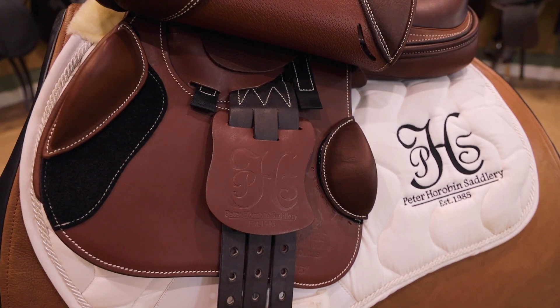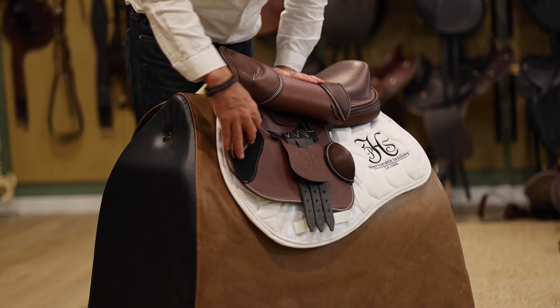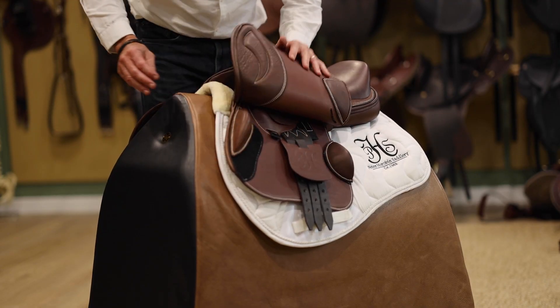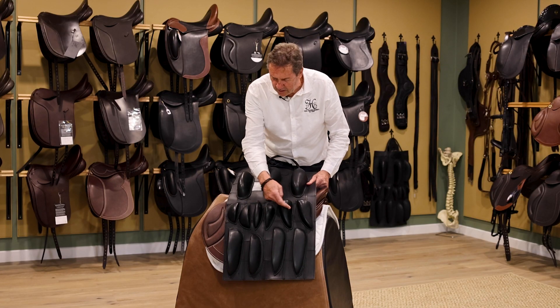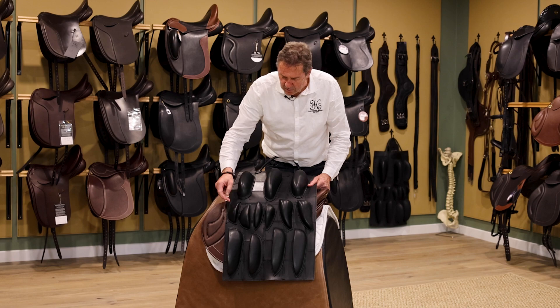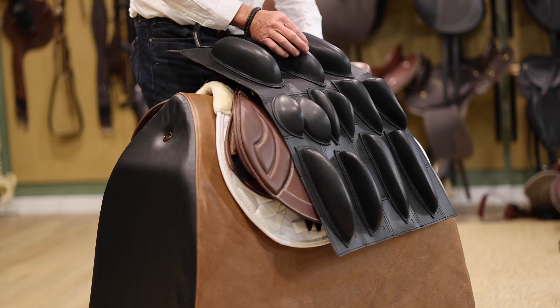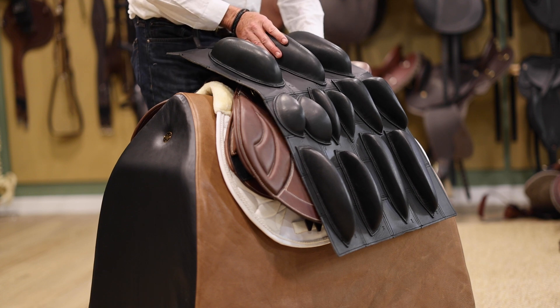The beauty about the Melbourne too is that we've got these adjustable blocks here in different sizes. You take this middle section here — anything from here right through, we've got different sizes for the blocks. Bigger ones of course offer a bit more security, smaller ones for those professional riders.